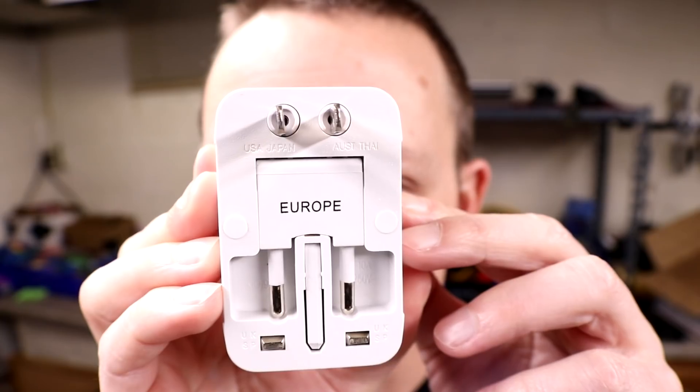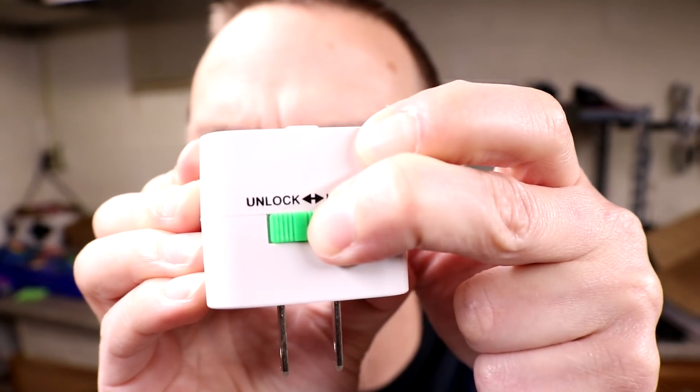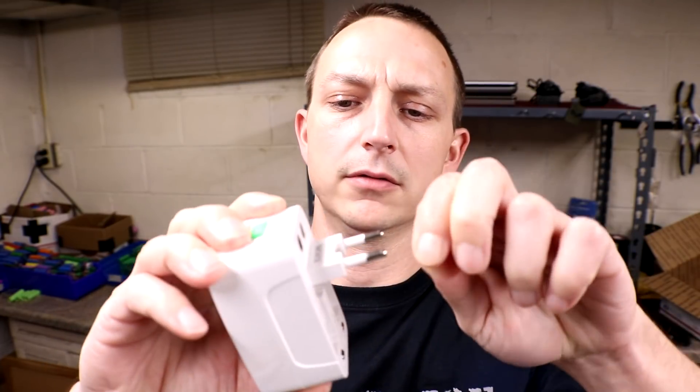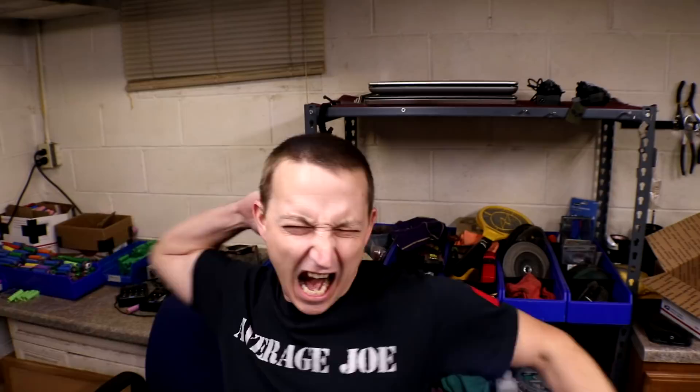Check out the backside — it's got all your options. It's a travel universal adapter with surge protector. You've got an unlock and lock on top, you can pull the Europe plug out, and there are also some other connectors in the center. You could definitely get one of these to use with the grid tie inverter if you really wanted to. Alright, that's all I really have left to tell you about the unit. If you'd like to find out more about the grid tie inverter and the universal adapters, click on the links down below — they will take you to Banggood and give you all the necessary information. We'll see you on the next one.